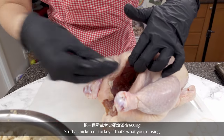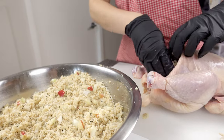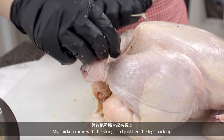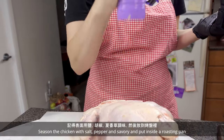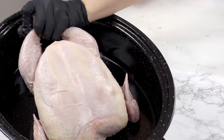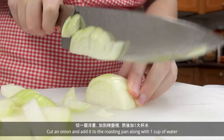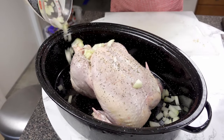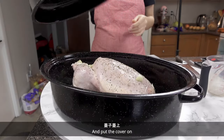Stuff the chicken or turkey with the dressing until full. My chicken came with string so I just tied the legs back up. Season the chicken with salt, pepper, and savory, and put it inside a roasting pan. Don't forget to season both sides. Cut an onion and add it to the roasting pan along with 1 cup of water.